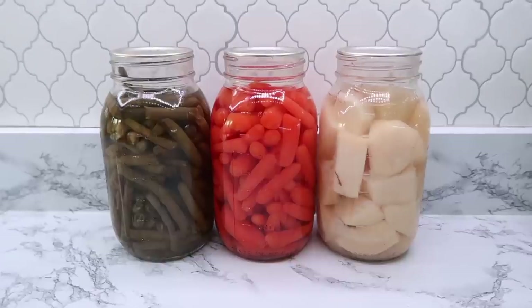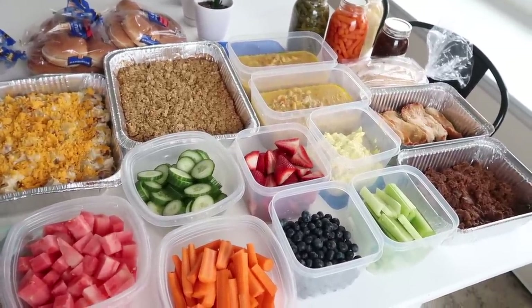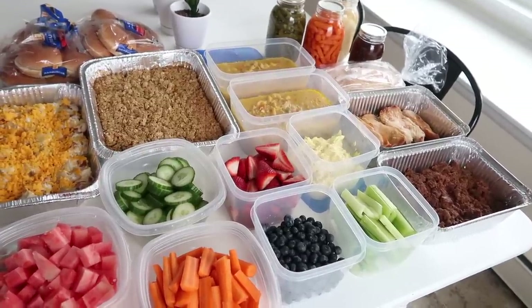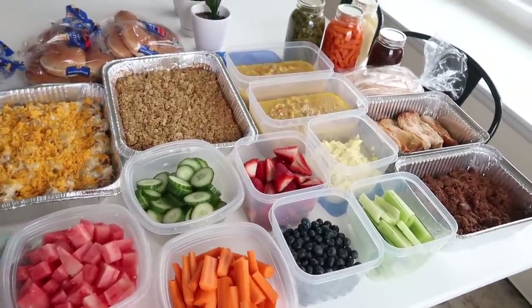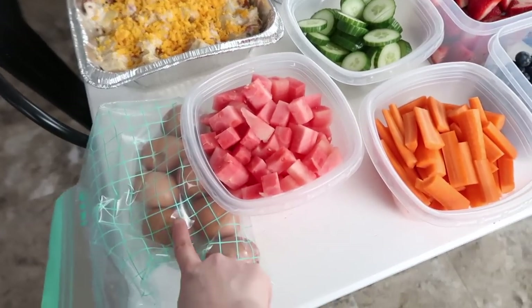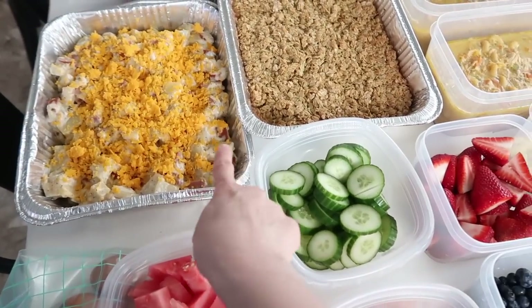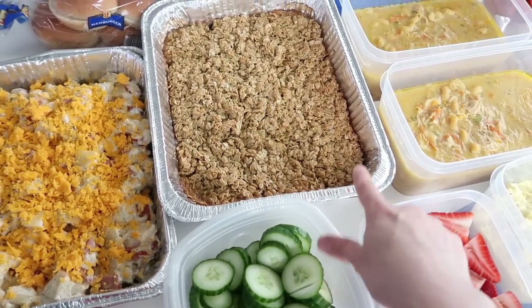I also grabbed a few of my home canned veggies off the shelf. I'm really happy with everything I was able to get prepped for her. Normally I wouldn't do something like this, but my mom is coming back from being away a whole week herself on the very day we're leaving for vacation — so she's coming home to no prepped food at all. I also had some extra hard boiled eggs I didn't make into egg salad, and my girls love eating hard boiled eggs for breakfast or snacks — they like to peel them themselves — so I threw those in a bag for her too.